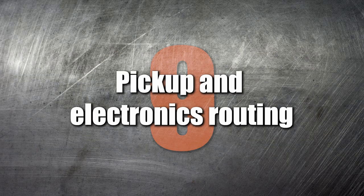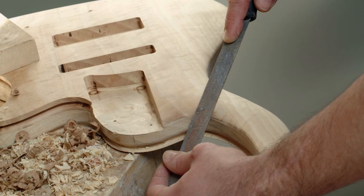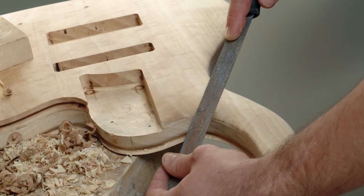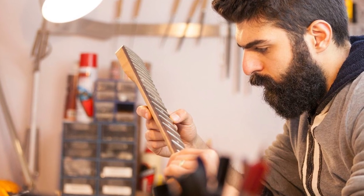Number 9: Pickup and electronics routing. Routing a guitar body requires specialist tools and experience. We recommend having the routing done at the factory so you can focus on the rest of the assembly.